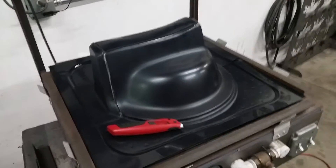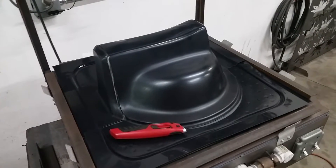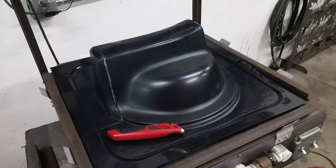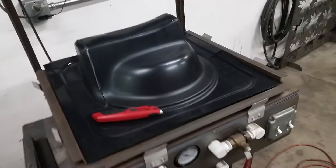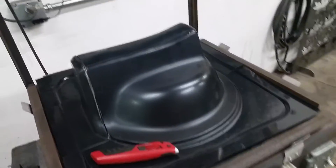Hi everybody. I've had a few people ask me to show them how we remove the part from our mold. This is our vacuum machine and we're making a wheel pocket for the cabin bike.